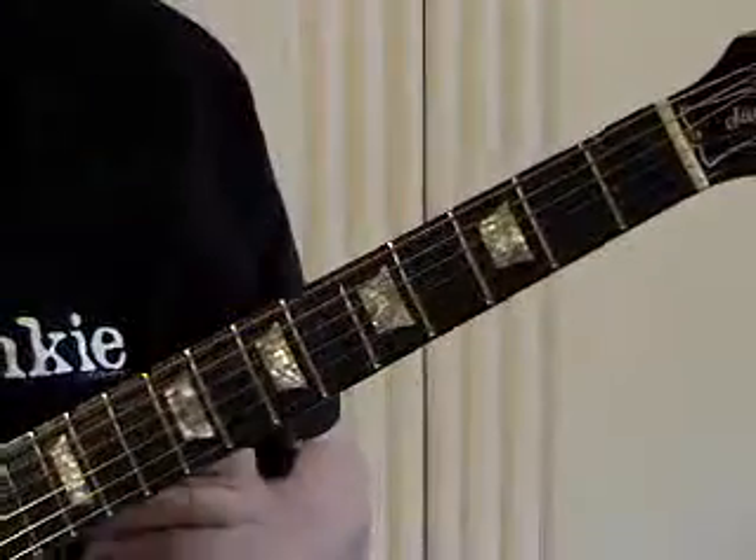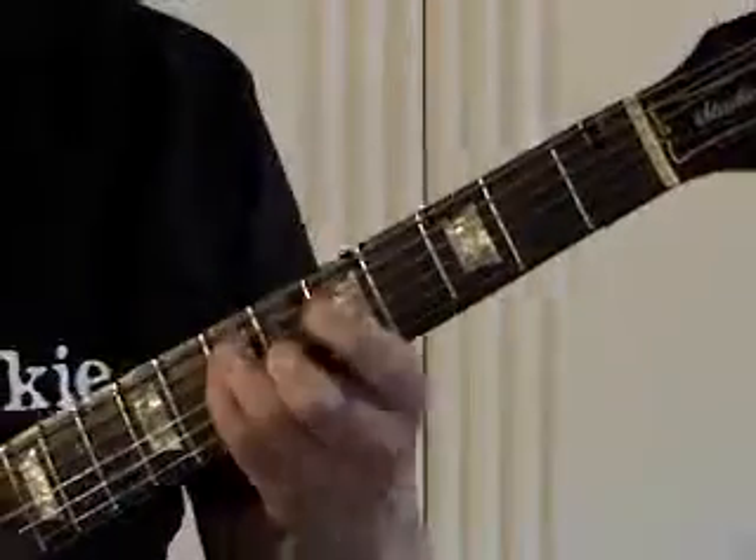This is blues in A. The chords are A, D, and E. We're using a minor pentatonic to start with.